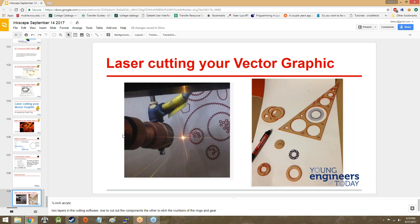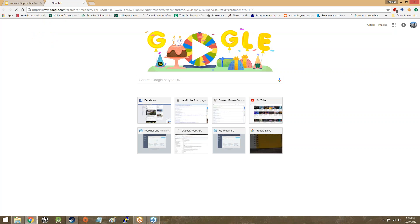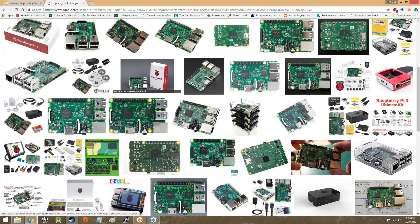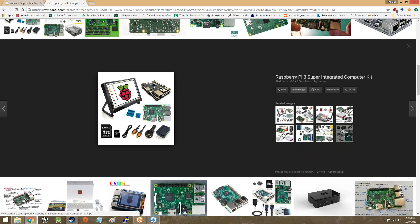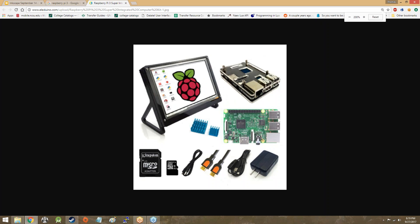So everybody, when you got your Raspberry Pi — Raspberry Pi 3 — let's see if we can't get an image of all of the different components.